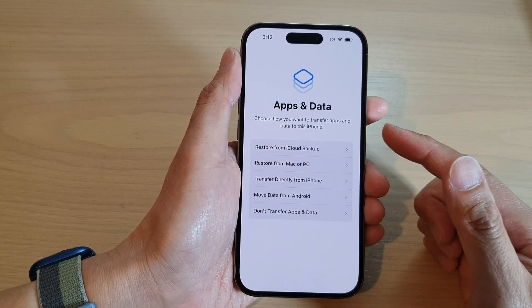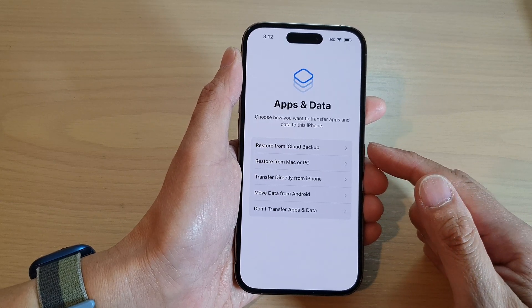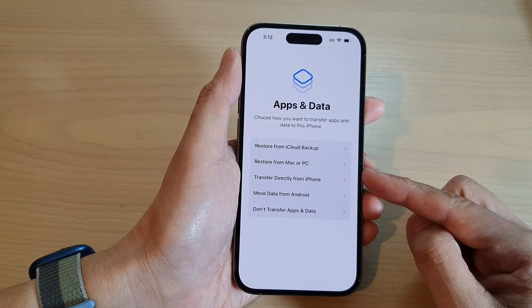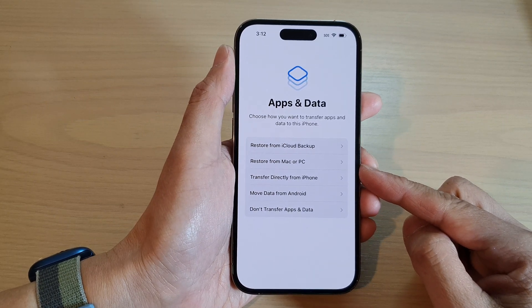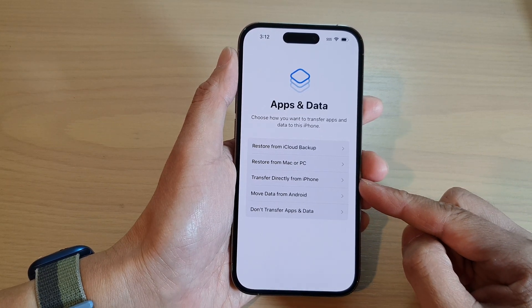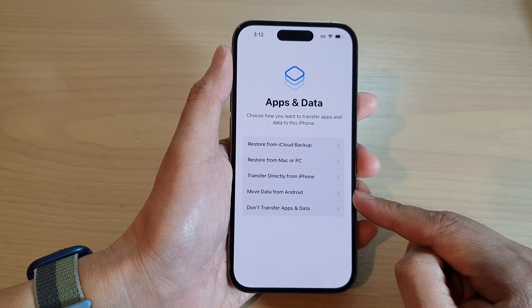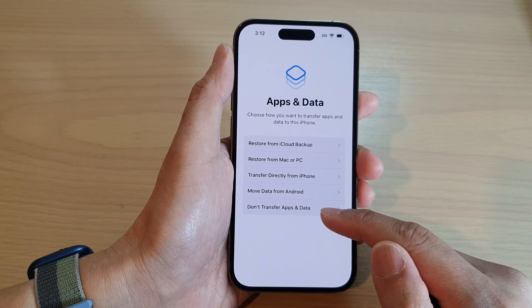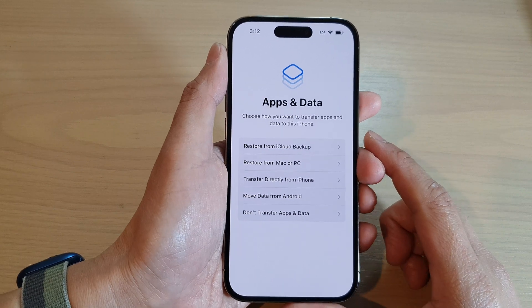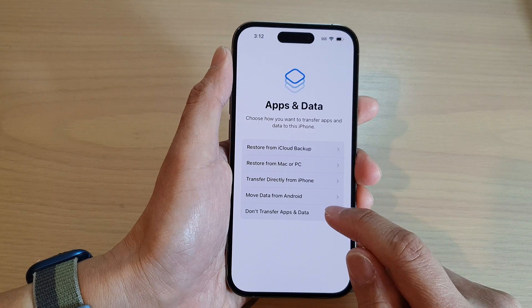After that, on this screen it will give you an option to transfer your data. You can restore your data from an iCloud backup, restore it from a Mac or a PC if you have a backup on the computer, or transfer directly from an old iPhone. If you have an Android device you can also choose 'Move Data from Android'. Otherwise, choose 'Don't Transfer Apps and Data' — if this is the first time you are using a smartphone, you can just choose that option.